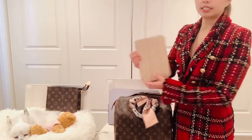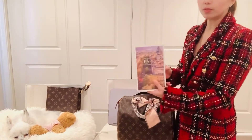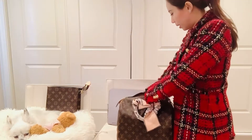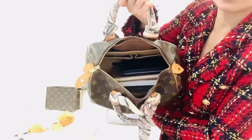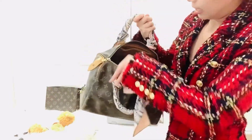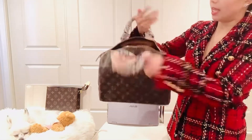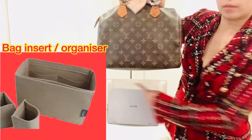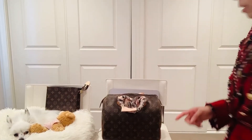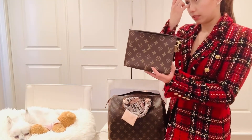The Speedy 30 fits a mini iPad and also a book if you want to read on the plane. It still has quite a lot of room — you can put a water bottle, wallet, a pair of socks, charger, anything. My Speedy 30 base is quite tough because I put an insert inside, so even with heavy stuff the bag won't become slouchy. It also fits a 19-centimeter toiletry pouch.